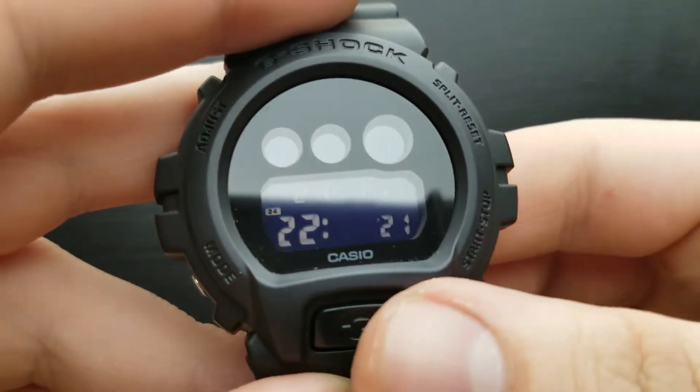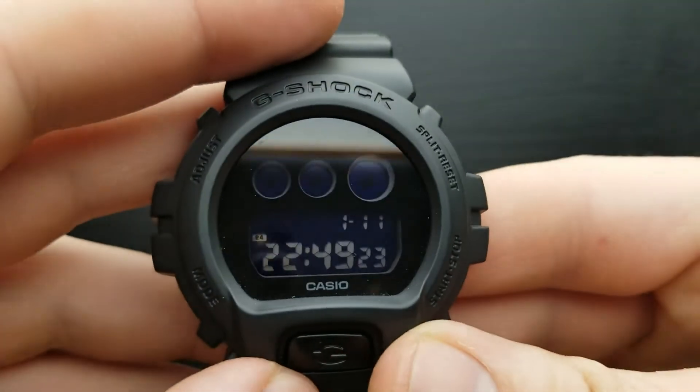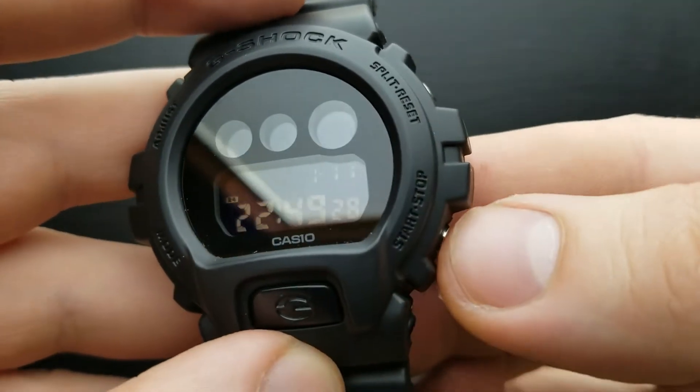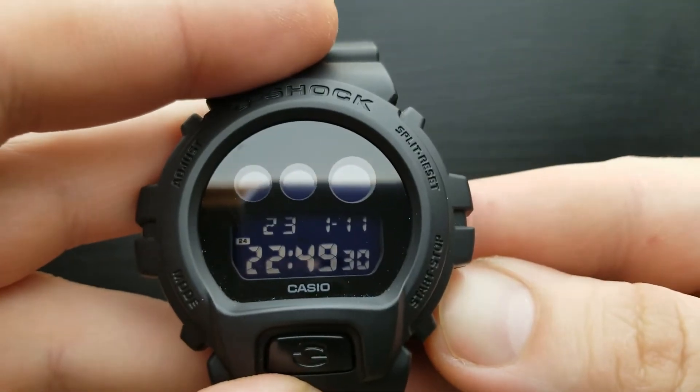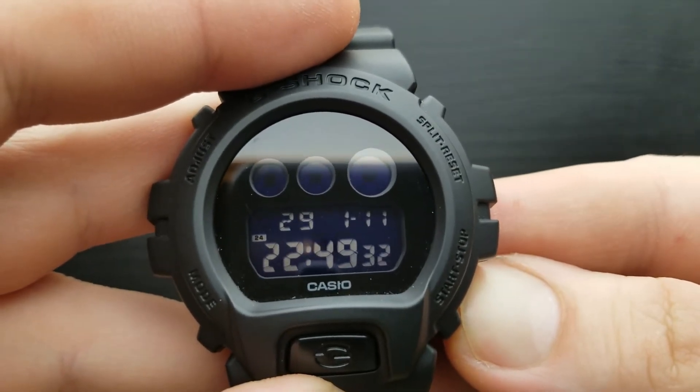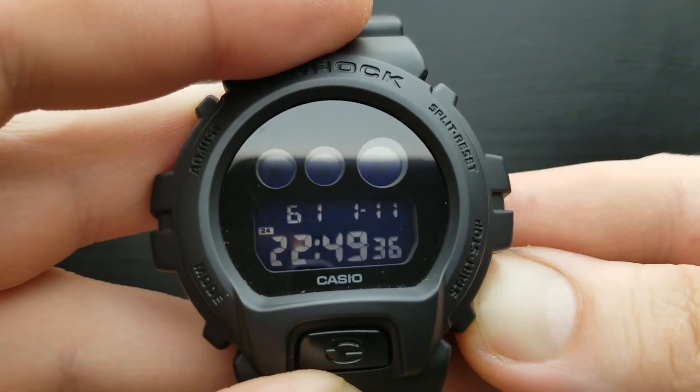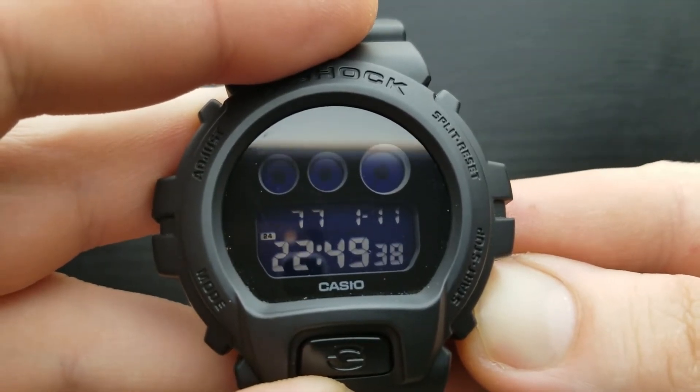Once done, simply press the mode button once again and we enter the year setting. The procedure is the same — pressing the start or stop button and pressing and holding it will engage fast rotation. The year is 21, so I'm going to get it back to 21.